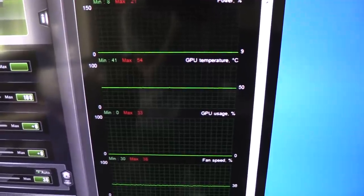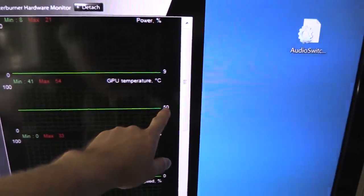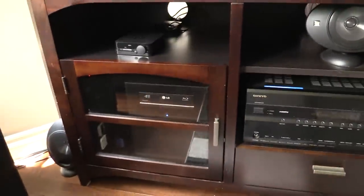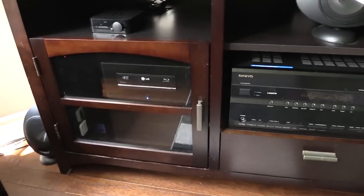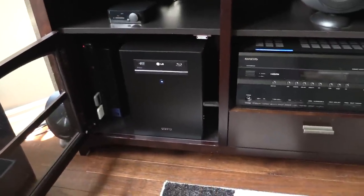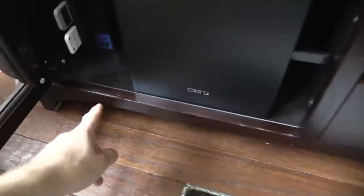Even with the graphics card doing nothing, just sitting and idling, it's at about 50 degrees. Modern GPUs don't run much hotter than ambient temperature, which means with this cabinet closed it is roasting in there even when the computer is not doing anything. One solution would be to just have it open all the time, but that's pretty lame.